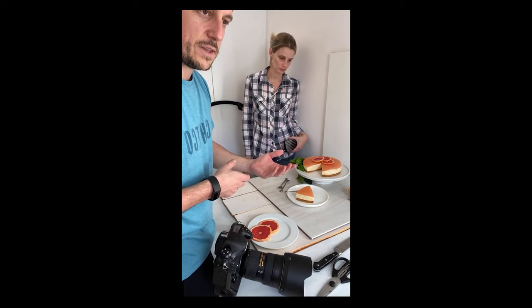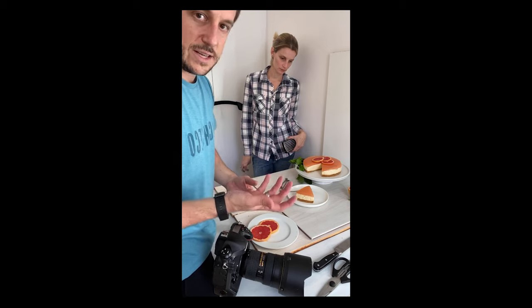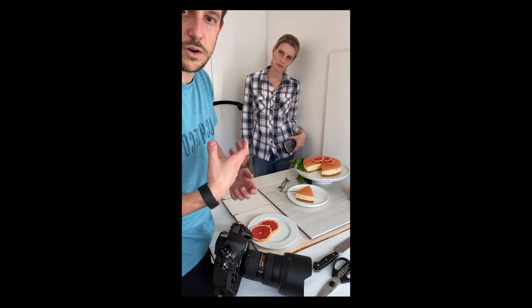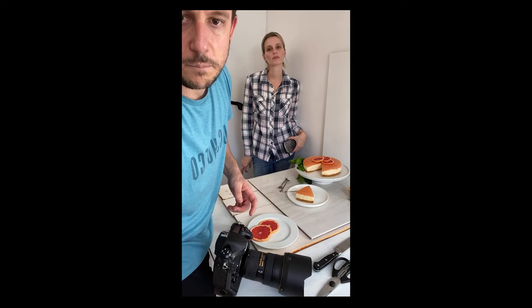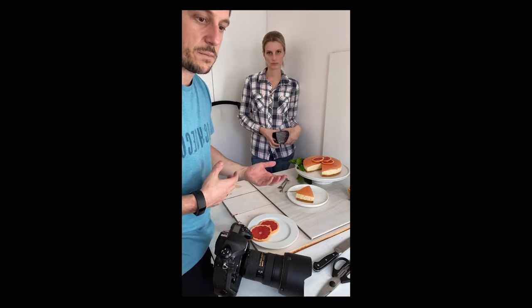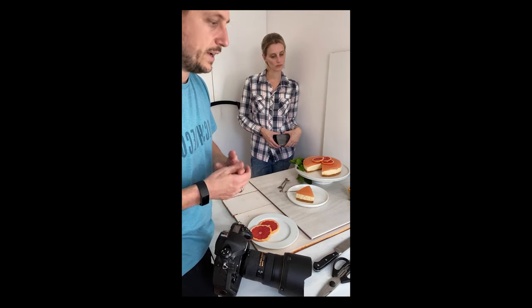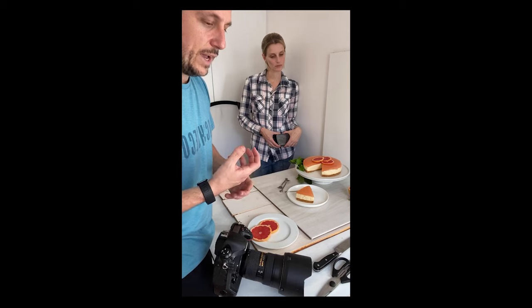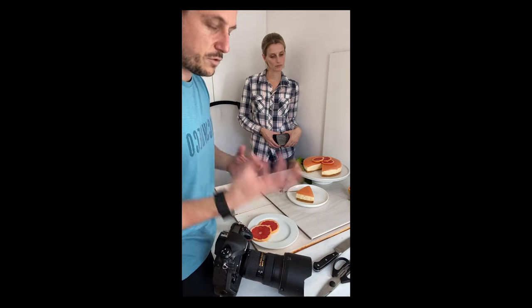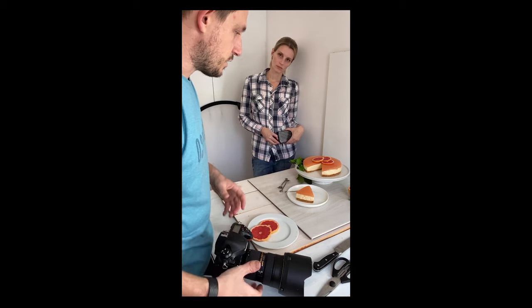The client might want something specific and you need to know how to shoot that. The idea that you shoot only natural light is crazy, because your client might need something and the conditions don't allow it. So don't be scared of external light — get comfortable shooting both. It's half the fun.